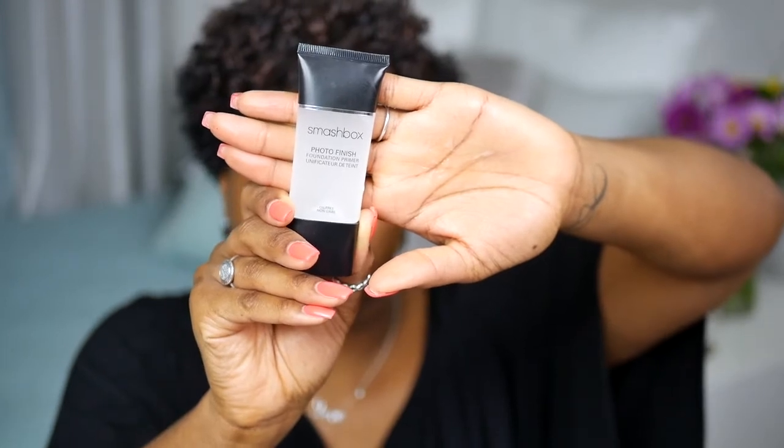For my primer today I'm using the Smashbox Photo Finish Primer. The foundation I'm using today is the 7.5 Match Master by MAC, and I'm using a buffing brush today. So I'm going to load up my brush and start applying.